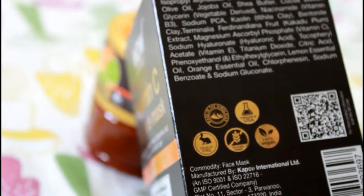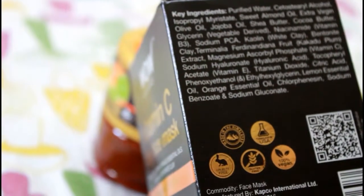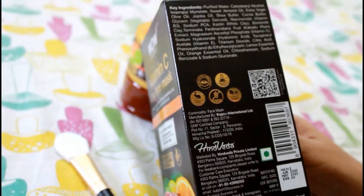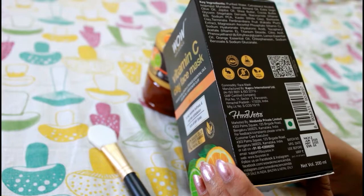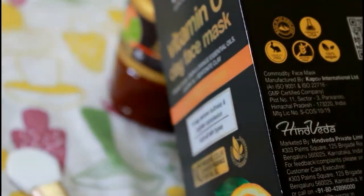If you scan the QR code on the packaging, you can add loyalty points to your account and get a discount on your next purchase. On the box you will see details including: made in the Himalayas, formulated in the USA, cruelty-free, gluten-free, and 100% vegan.